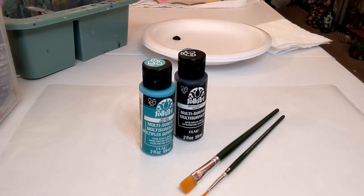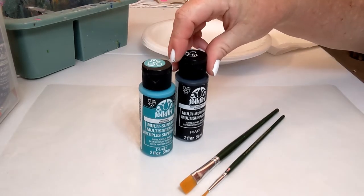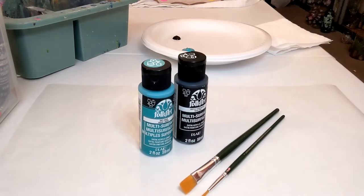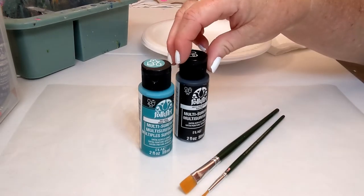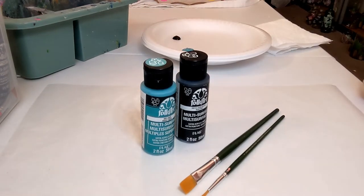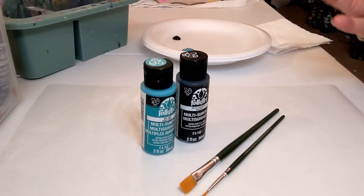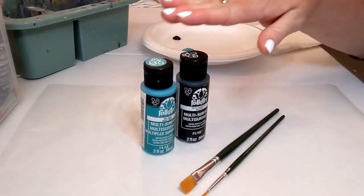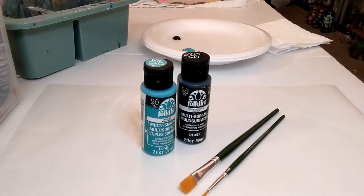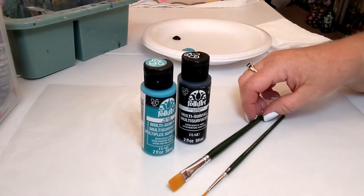We have two colors of paint that we're using today: aqua and pure black. These are both Folk Art multi-surface brand paints. This is not a sponsored video, but I believe in sharing the paints and brands I've used for years that I know will work well for this method. The best thing about multi-surface paints is they work great no matter what you're painting on — wood, tin, glass, or canvas. It's got a little bit of a sealer in it and it's a slightly thicker paint.